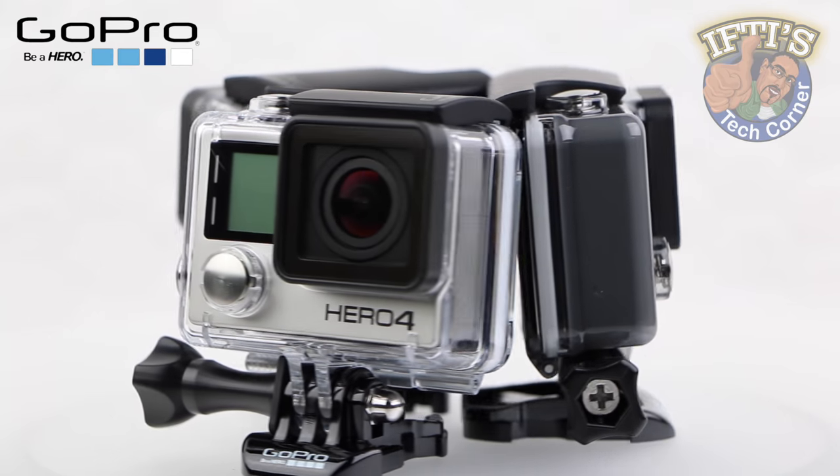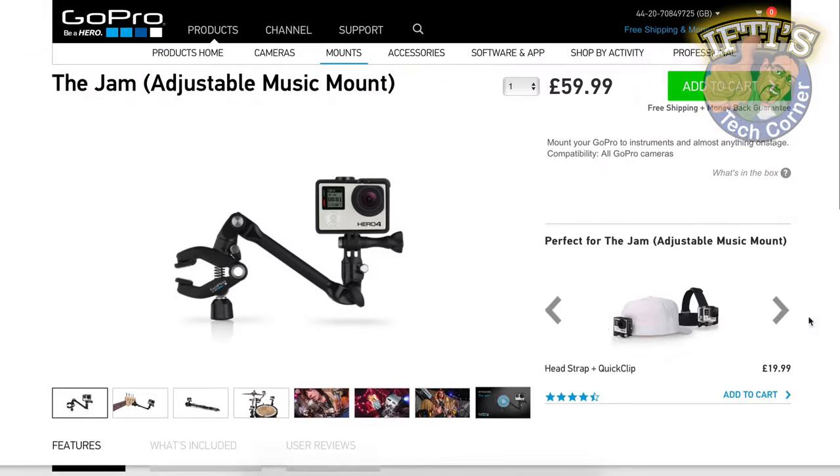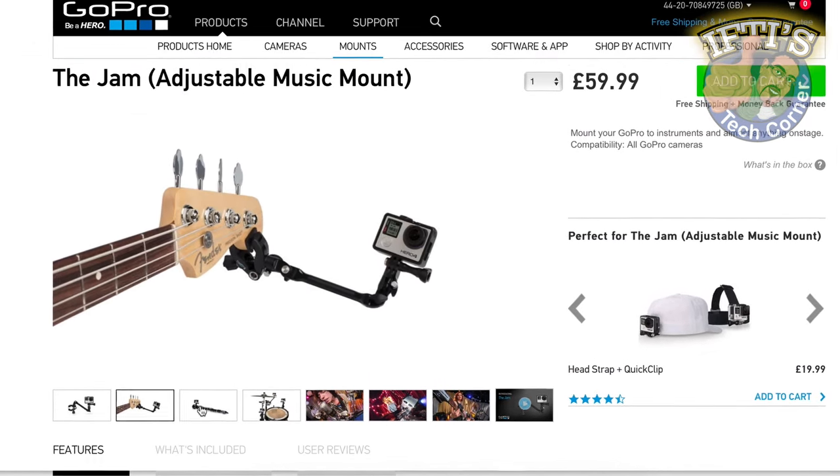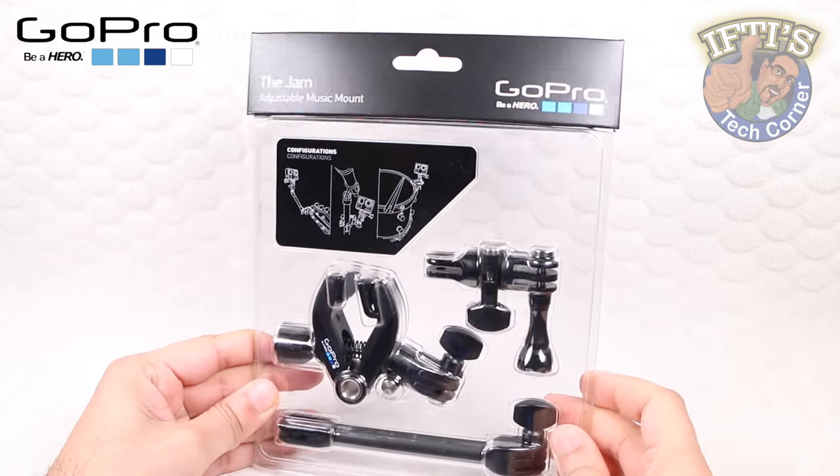GoPro cameras are used for all sorts of activities, not just the action and adrenaline-filled ones. GoPro have included musicians into their user base with an alternative to the previous JAWS clamp mount — it's called the Jam.